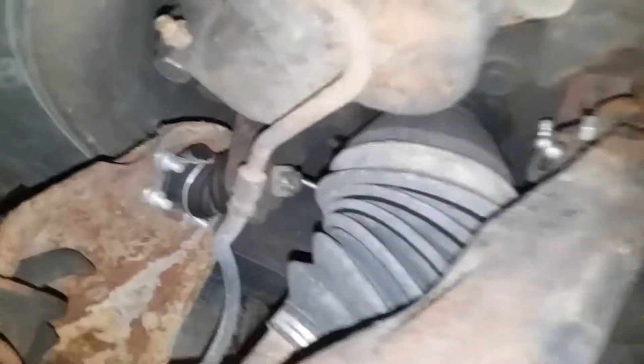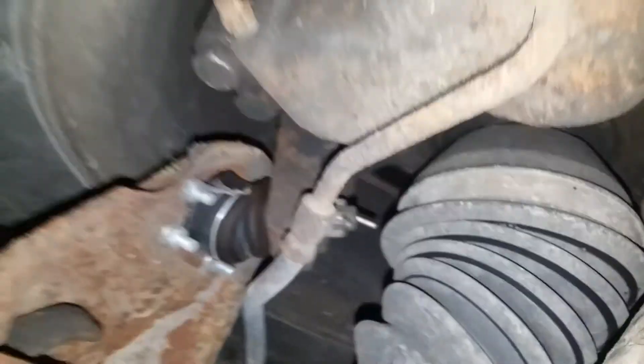He also told me he changed the upper and lower ball joints on both sides. You can tell this side has new ones. This side here? Not new — they've been on there for a while. They have been replaced at some point, but they've been on here for several years now. You can tell.